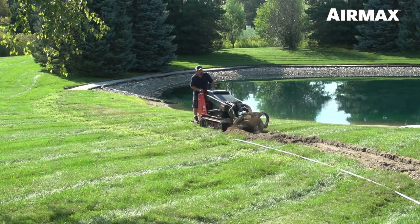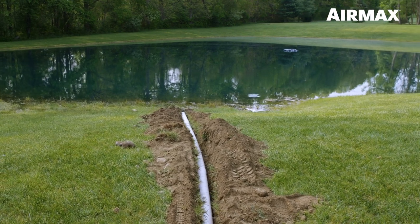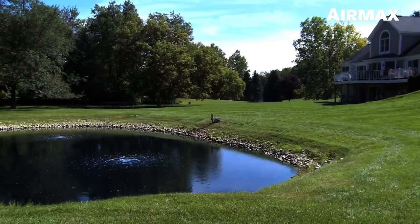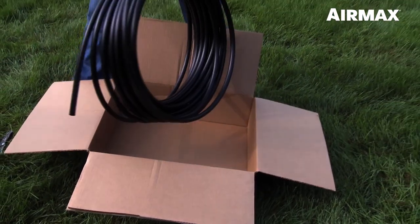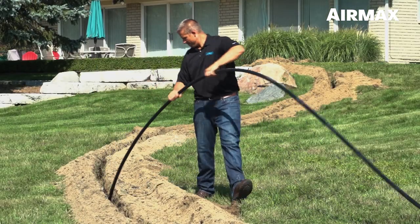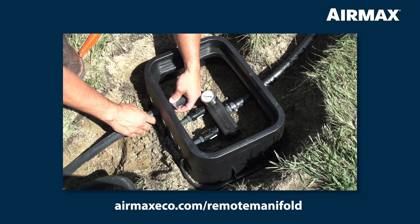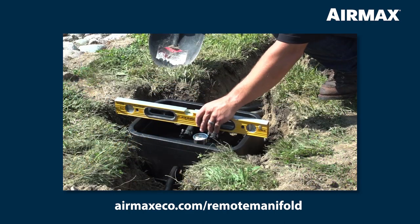Before installing your easy mount assembly, we recommend digging a trench for your air line. In this installation, we will be using PVC pipe to run our easy-set weighted air line as opposed to using direct burial air line from solar panels to shore. If the distance between the cabinet and the shore is more than 5 feet, you can use direct burial air line. Place the air line in the trench from the post to the pond's edge. There must be a separate run of air line for each diffuser that will be installed. Join multiple sections of direct burial air line using 5/8 connector kits. If using a remote manifold, be sure to watch the remote manifold installation video at airmaxeco.com/remote-manifold.